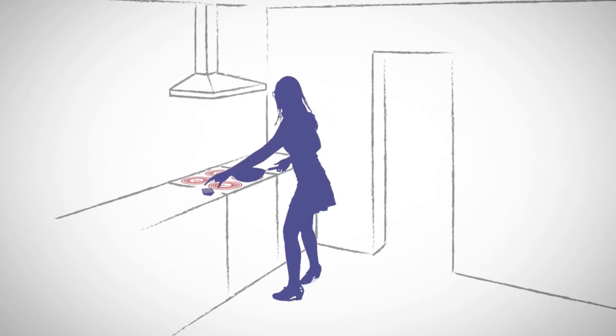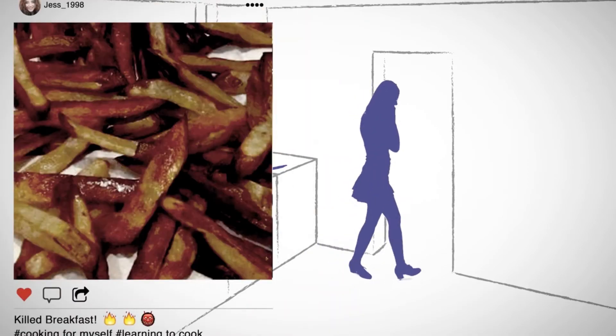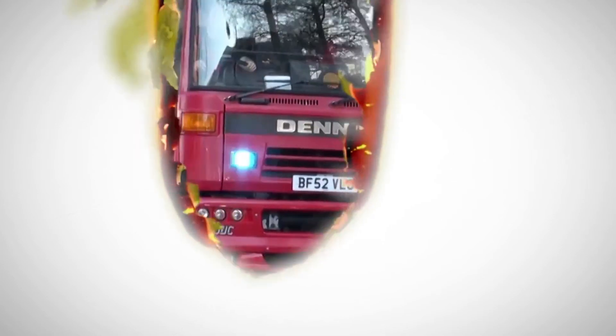HobSafe means hobs cannot be left on when students leave the kitchen. It ensures they won't return to charred chips, burnt beans, or worse, when something more interesting takes their attention. Fire is a high price to pay for an unattended hob. But smouldering pans setting off smoke alarms can also be costly when the fire crew arrives.